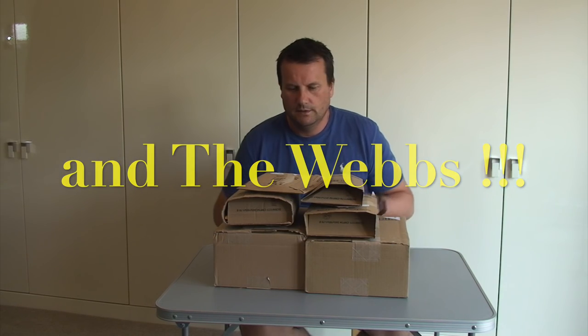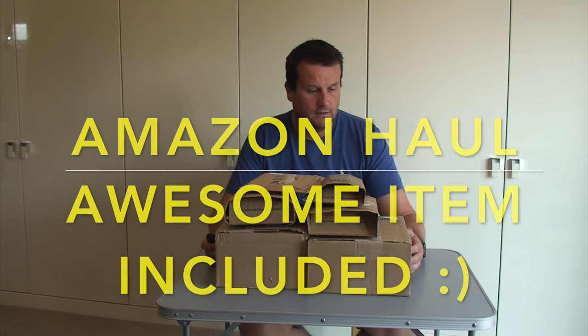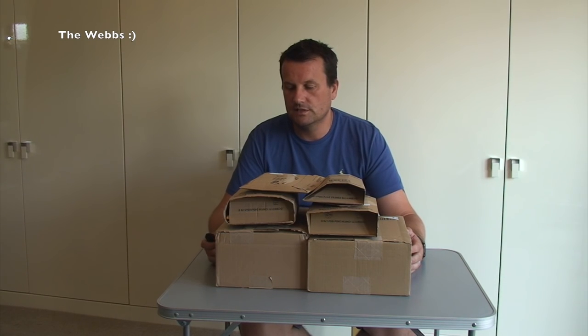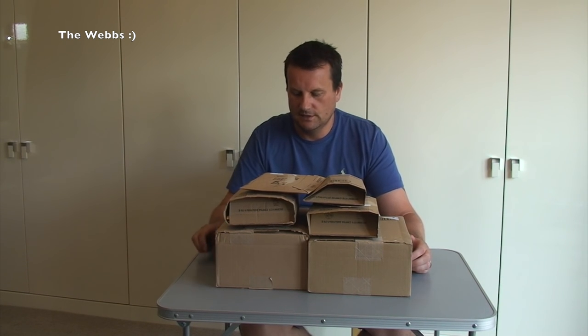Hello YouTubers, it's Dave from Geeky Bricks and welcome to another haul video. You can see we've got a few boxes here from Amazon to get opened up and share with you what I've been buying over the course of last week. There is something in here which is really cool in my opinion, so stick with the video. Let's get these up one by one so you can see what I've been buying.